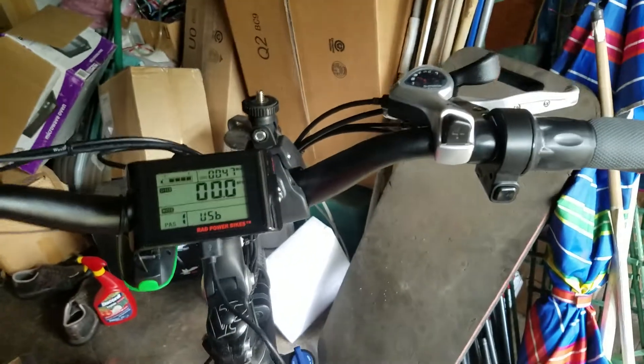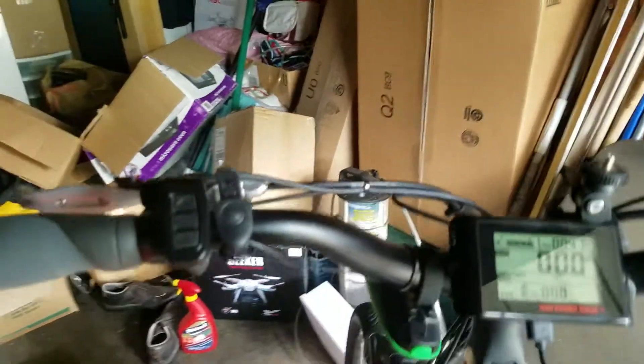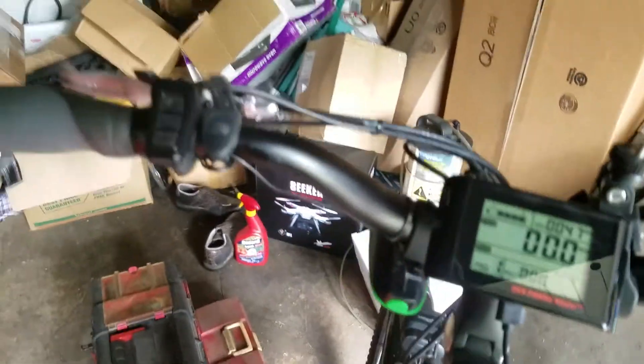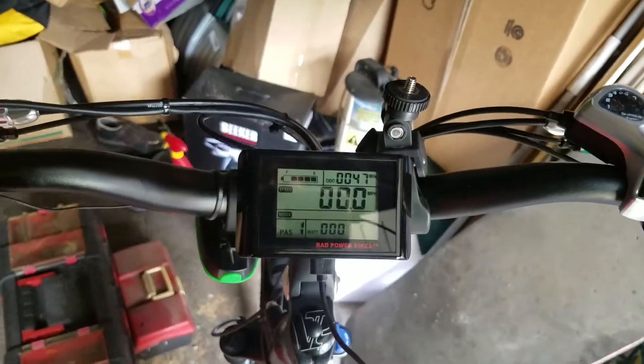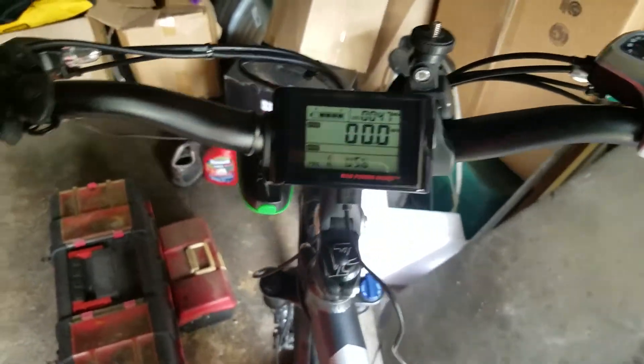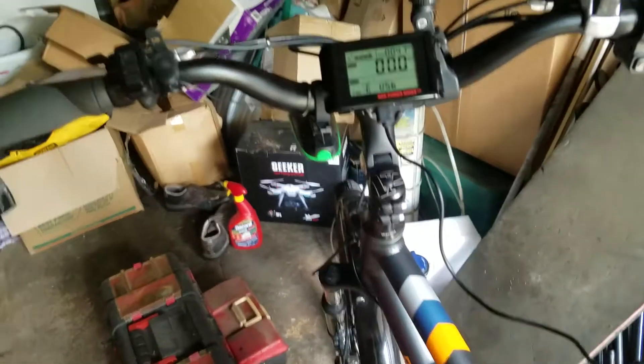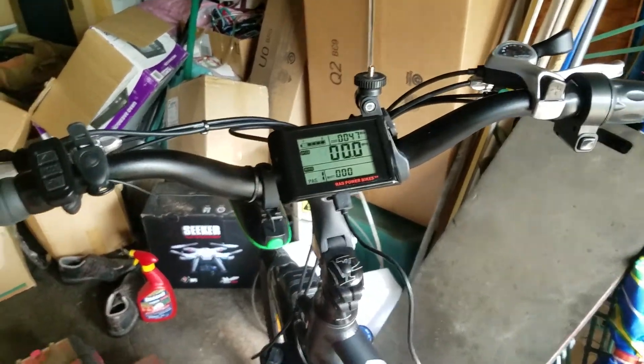And then it was flashing USB there on the display. Now with the bike — it's a motor — can you ride it while charging? Yeah, yeah, you can ride it while charging with USB on.